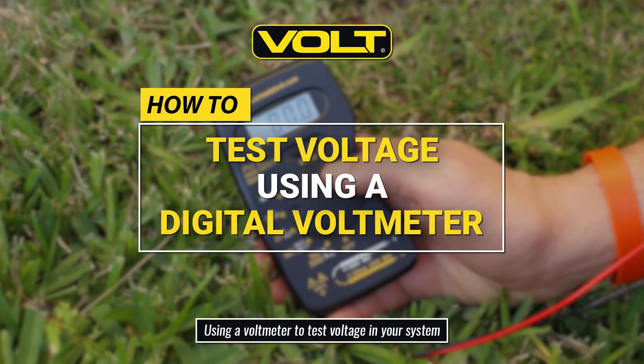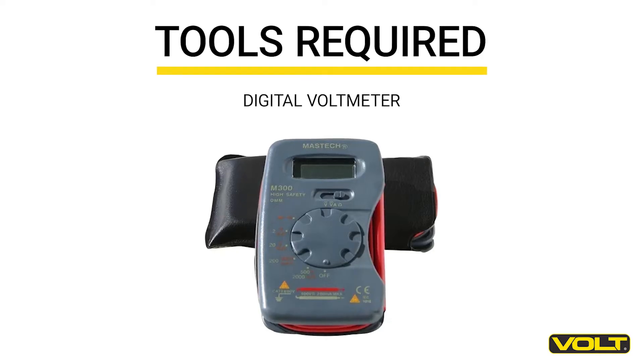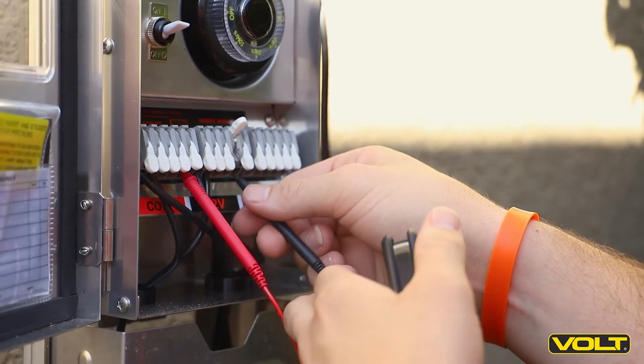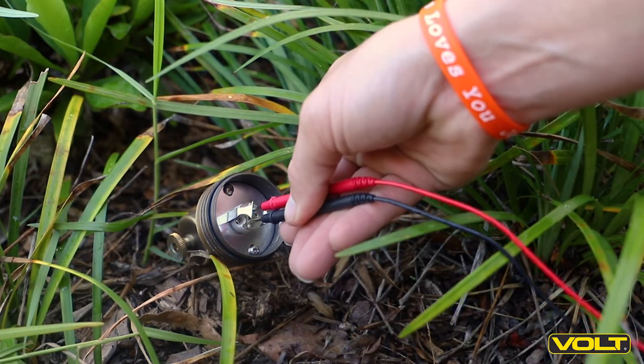How to Test Voltage Using a Digital Volt Meter. A voltmeter is an essential tool when installing or troubleshooting any outdoor lighting system. It allows you to follow the voltage through the system and determine where a voltage drop may be.